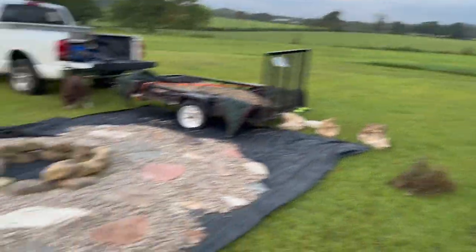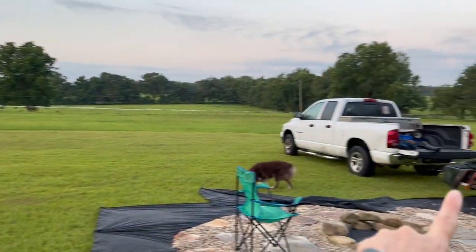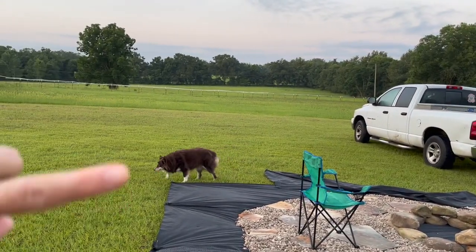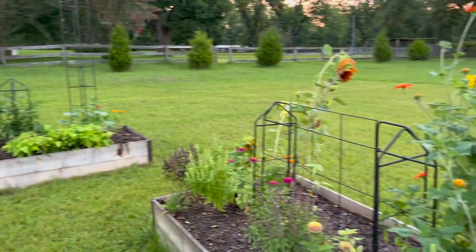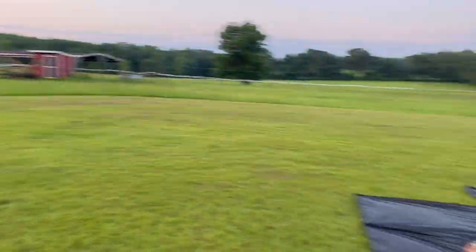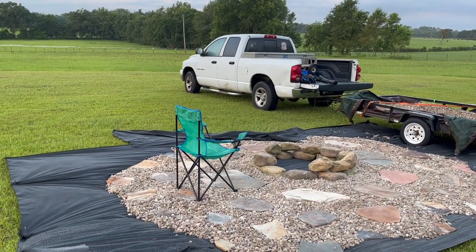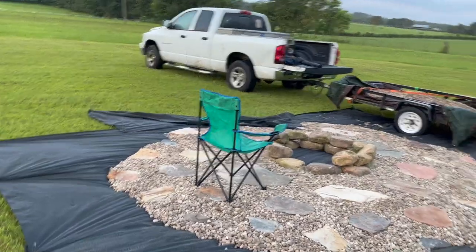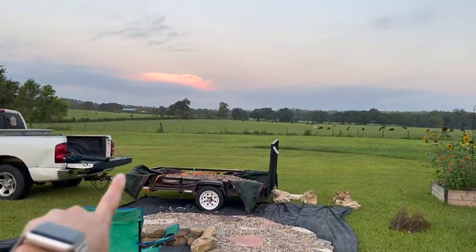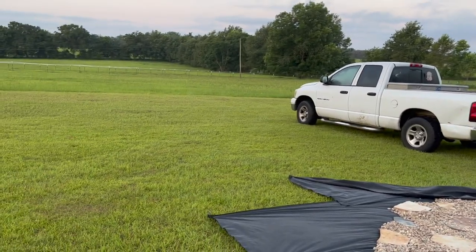My plan is, once we get it all filled out with gravel, to cut back the tarp and put some big poles on the corners of the garden, then do some string lights. I'm going to extend the garden on the other half with a similar design. The fire pit will be kind of the central focus of the garden, and I want solar lights and different interests out here. In the fall, we get beautiful sunsets over that field, so it'll look really pretty without being blocked by any garden.